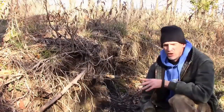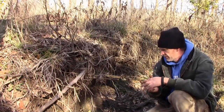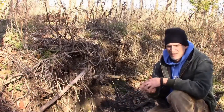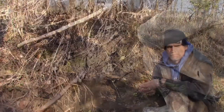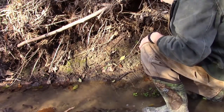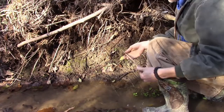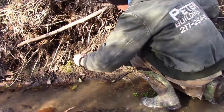I've got coon traveling this little ditch here — a lot of tracks everywhere, scat everywhere. I'm going to show you a real simple, quick, easy set with a foothold. This set is real simple, quick, and easy to make.